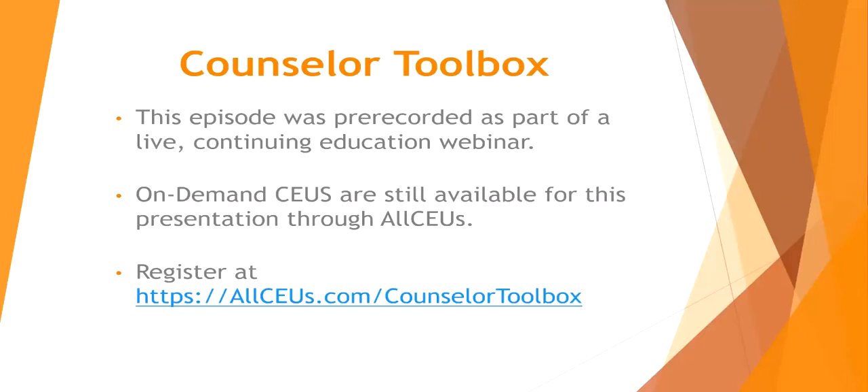This episode was pre-recorded as part of a live continuing education webinar. On-demand CEUs are still available for this presentation through allceus.com. Register at allceus.com/counselor-toolbox.